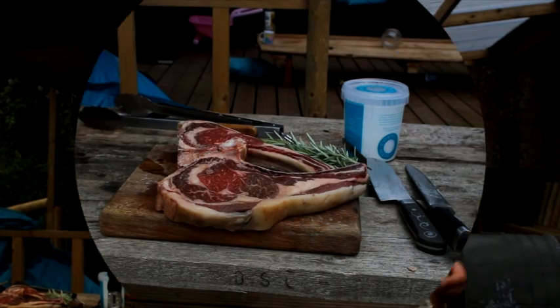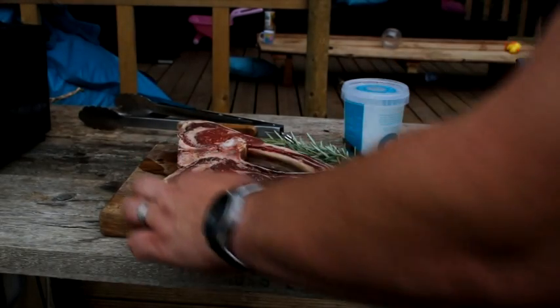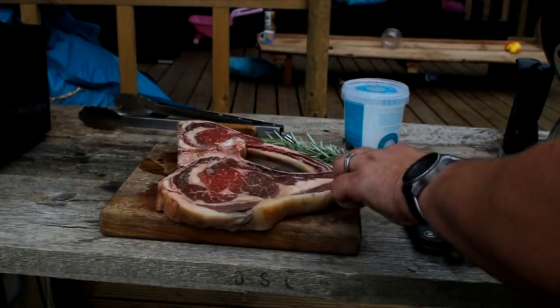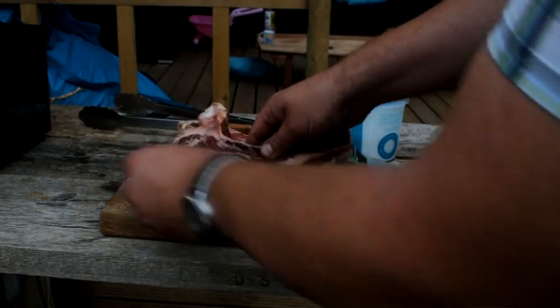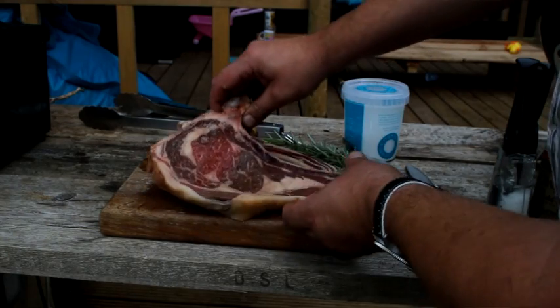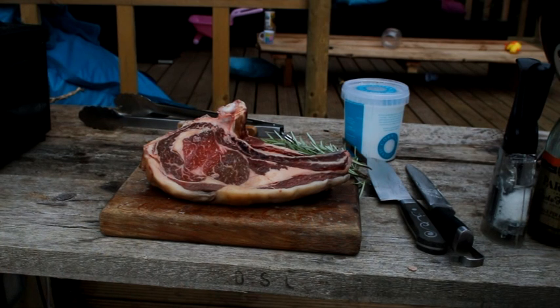Hi there, my name's Marcus, otherwise known as Country Wood Smoke, and today I'd like to show you how to cook the biggest steaks you've ever seen in your life. Just have a look at these — these are beautiful rib cut, that's the rib eye, the rib cut out and on the bone. These are Dexters and they've been aged for four weeks — absolutely fantastic local meat.